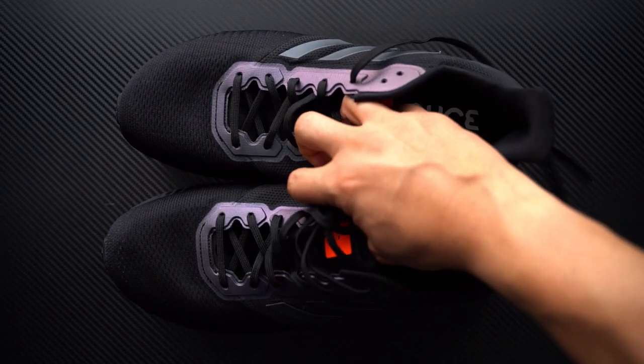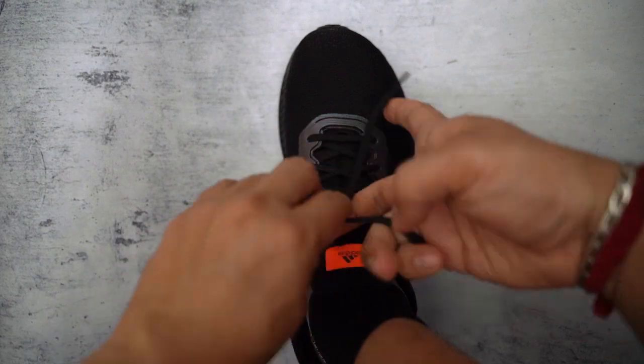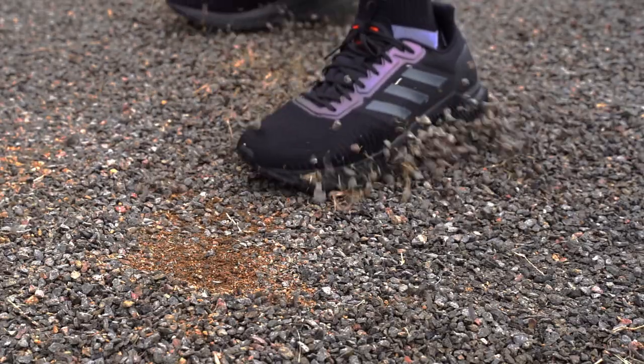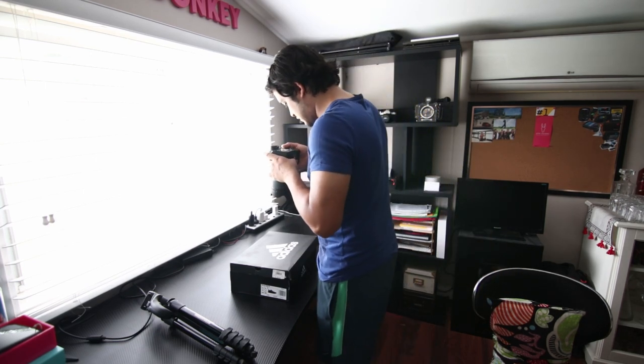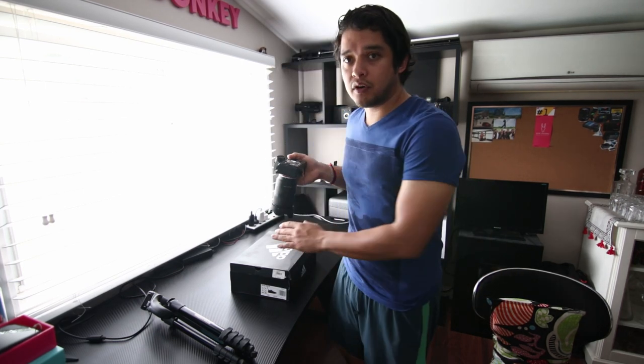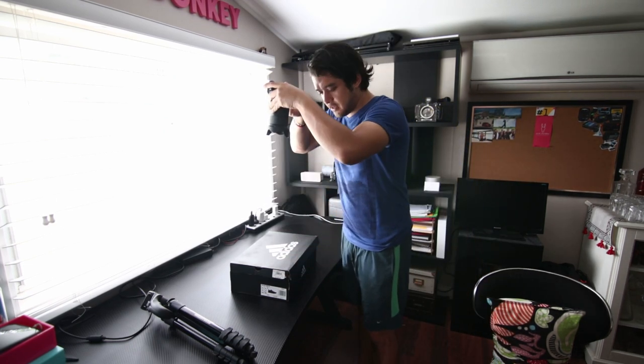Ready for this! Alright, so first shot I'm thinking the logo of Adidas — it's gonna go like, you know, something like this, from the top.